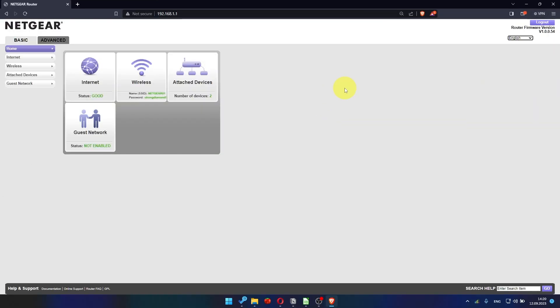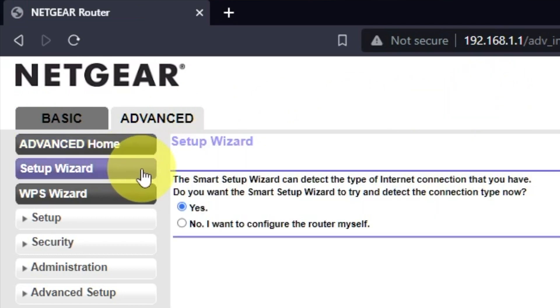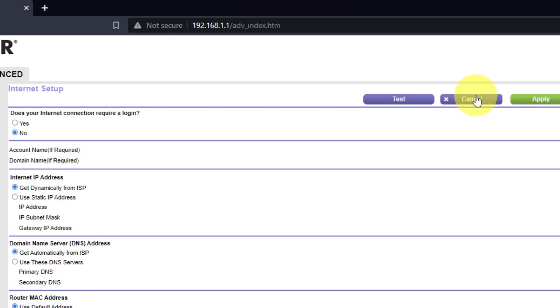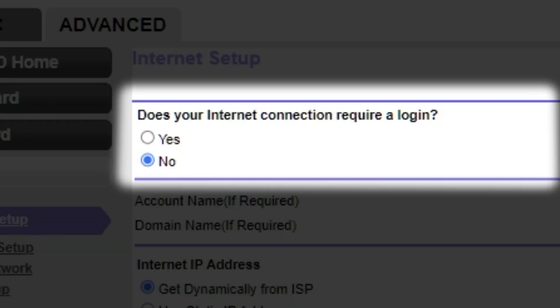To get the internet, go to Advanced, then Setup Wizard. Press "No, I want to configure the router myself," then press the Next button. On the next page, choose the internet settings. In most cases there are two options: connection with and without a login. Almost always, your internet connection will not require a login. Check your contract with your internet provider for this information.